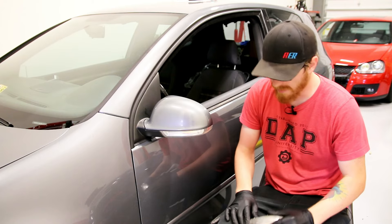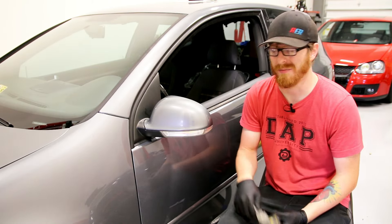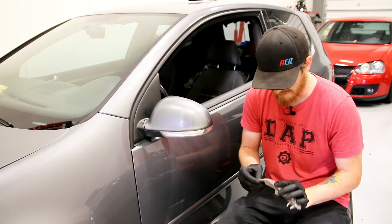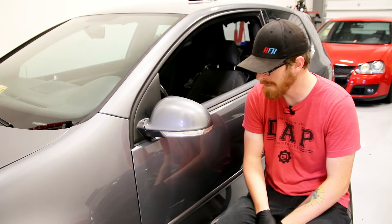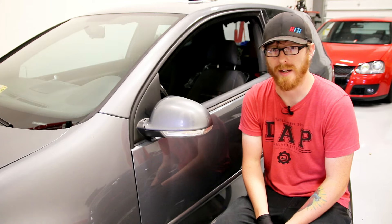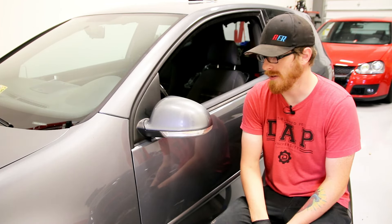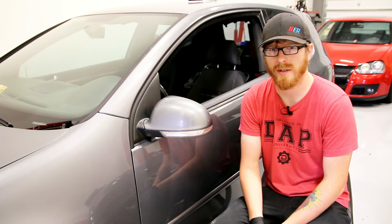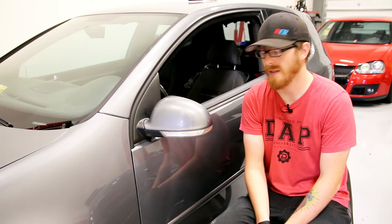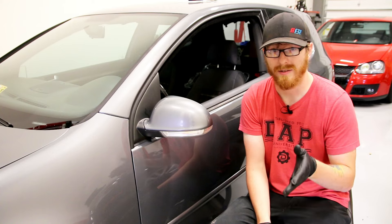And that's it — we've replaced that broken turn signal. Most commonly they need to be replaced because they actually get broken: bump it in a parking lot, garage door, something like that. But occasionally the LEDs do die and need to be replaced because it stops blinking. This would be the same procedure if you did it on a Rabbit or a Jetta — it's all the same mirror cap, glass, and assembly. We'll link to these parts and the bone tool used in this video in the description below. If you like this video and want to see more like it, be sure to let us know in the comments and let us know if there are any other videos you want to see on this car or any of the other cars we've done videos on. Thanks.